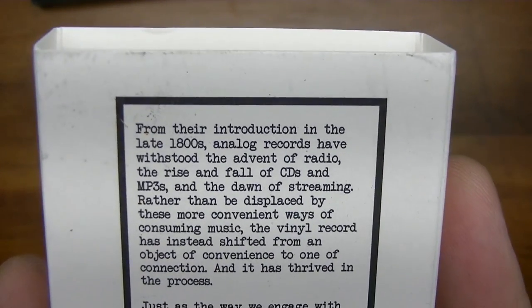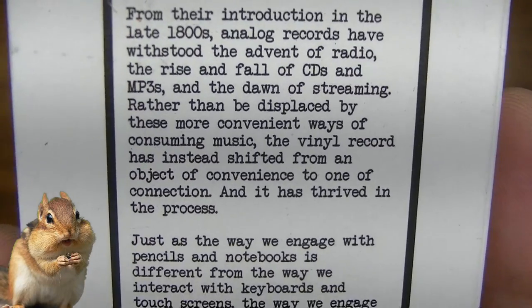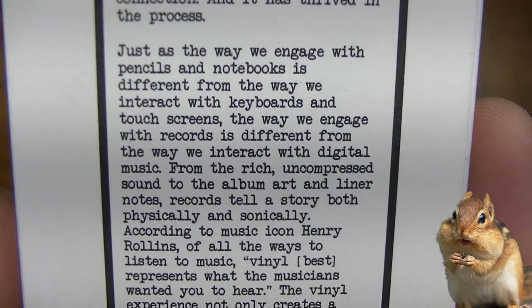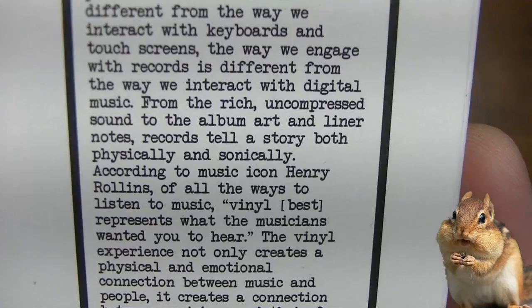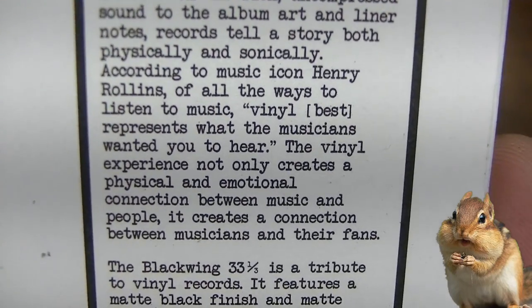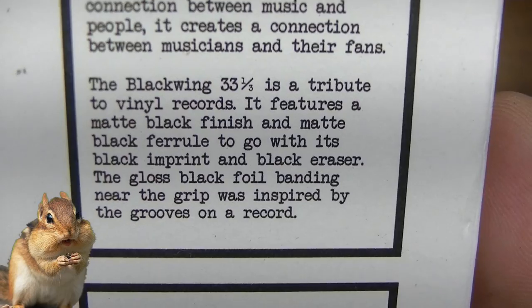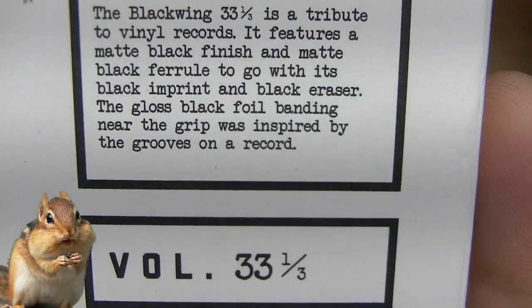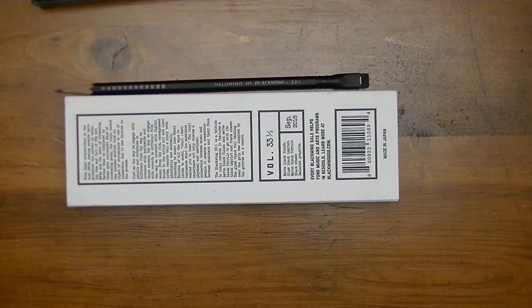Not to break with tradition, I'm going to read the back of the box. From their introduction in the late 1800s, analog records have withstood the advent of radio, the rise and fall of CDs and mp3s, and the dawn of streaming. Rather than be displaced by these more convenient ways of consuming music, the vinyl record has shifted from an object of convenience to one of connection. Just as pencils and notebooks differ from keyboards and touchscreens, records offer rich uncompressed sound, album art, and liner notes. According to music icon Henry Rollins, 'of all the ways to listen to music, vinyl best represents what the musicians wanted you to hear.' The Blackwing 33 and a third is a tribute to vinyl records — matte black finish, matte black ferrule, black imprint, black eraser, and gloss black foil banding near the grip inspired by the grooves on a record. Volume 33 and a third — really cool Blackwing volume, go get yourself some while they last.